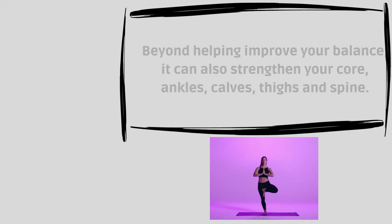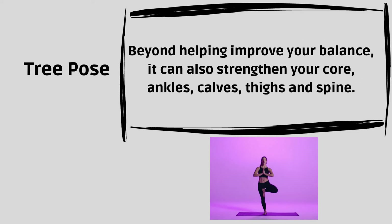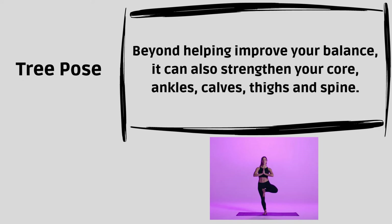Tree Pose. Beyond helping improve your balance, it can also strengthen your core, ankles, calves, thighs and spine.